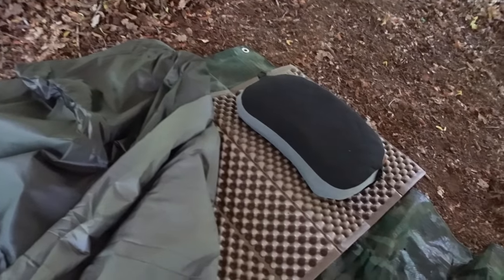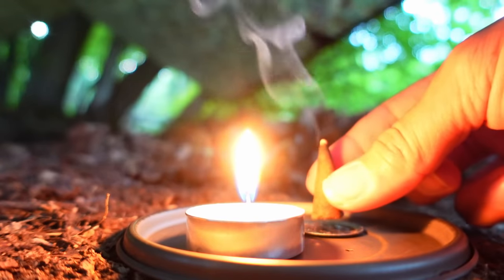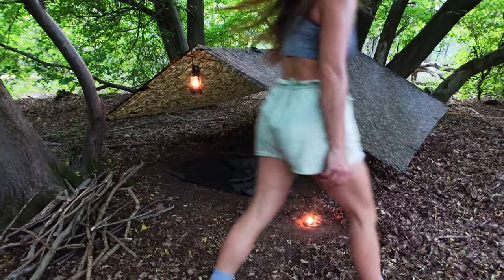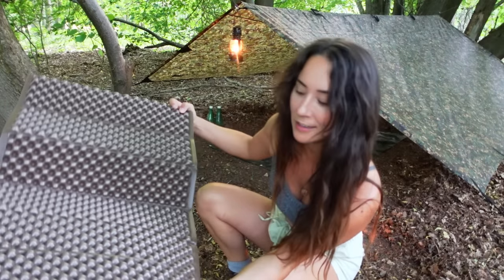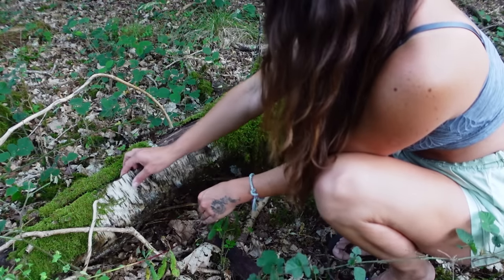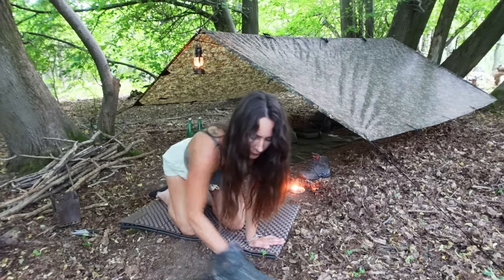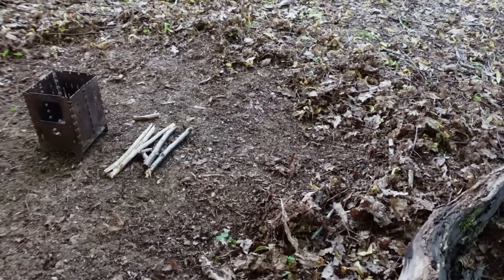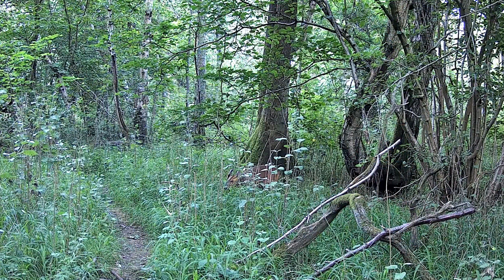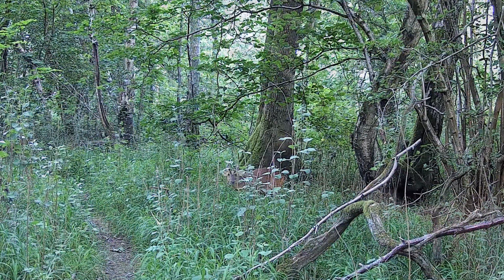Now I'm going to get some firewood and some birch bark ready for dinner. One of the great things about this Z-Lite is I can just move it around, put it on the ground, use it as a sit mat — really nice to sit and cut some wood up. Let's get some birch bark ready.